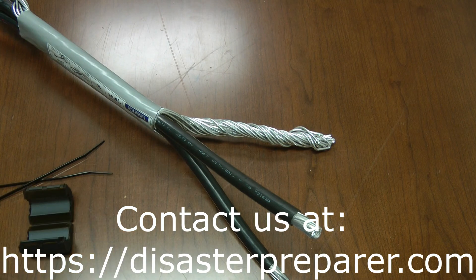So that's how these are installed. If you have any questions, please contact us at disasterpreparer.com.